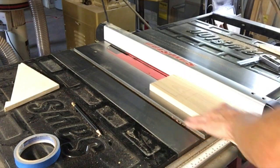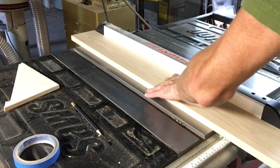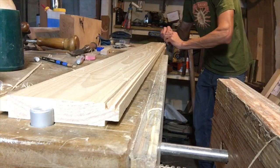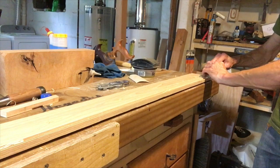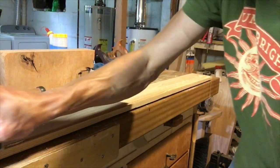Here I am ripping the tenon on the ash inlay that's going to go in between those two pieces of oak. That's a shoulder plane trimming it up, removing the waste that needs to come off.